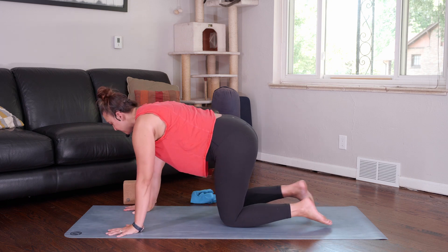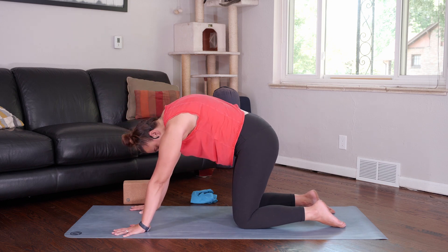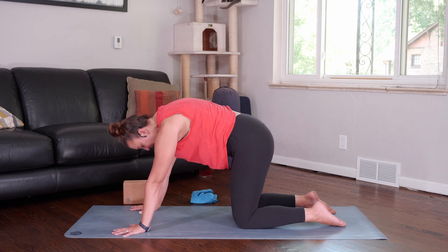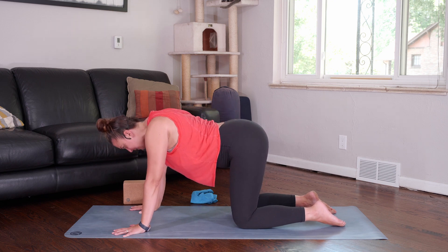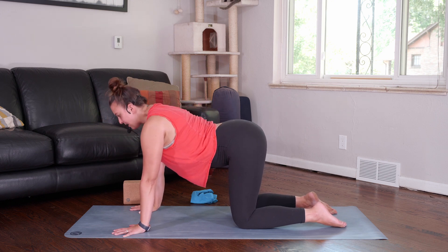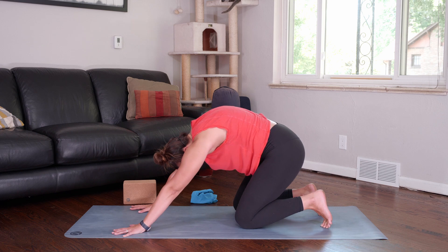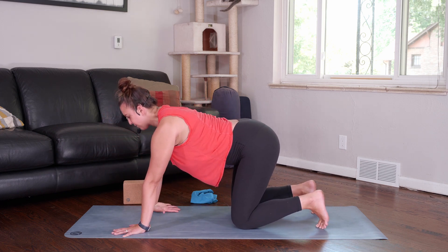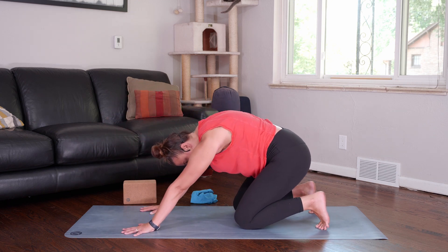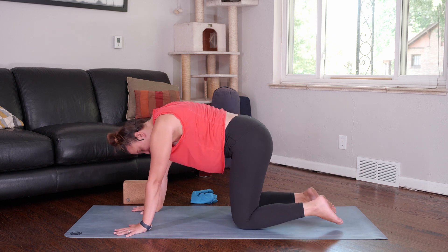As you come into your tabletop, spread the fingers wide, find a big breath in cow pose, and as you exhale, tuck and round. Inhale, sweep the heart forward, lengthen through the crown of the head, and exhale, tuck and round. Keep this going just a few more times. No rush. It's a short class, but you can still take your time.